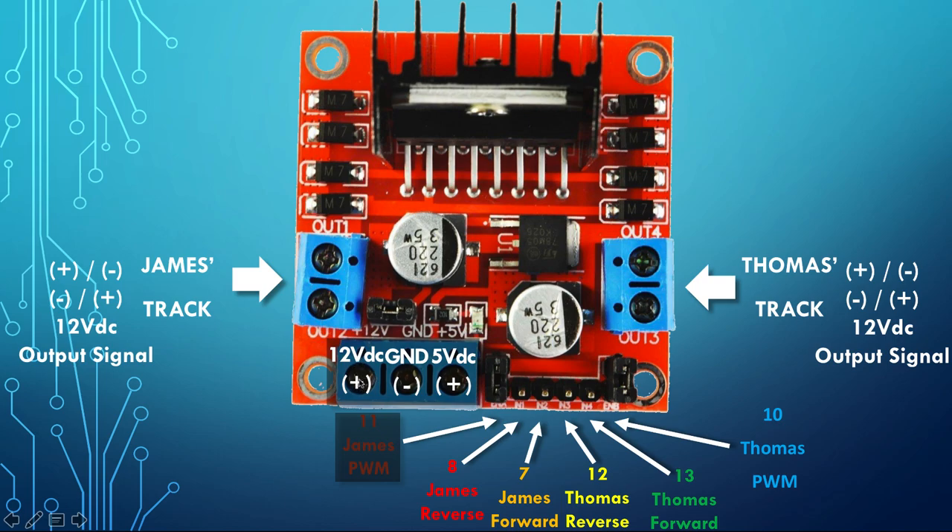We remove the enable jumper for PWM control. These are the input pins where we supply power to the bridge motor driver: 12-volt DC positive on this pin, then ground. The 5-volt DC pin here is actually an output — this is where we supply 5 volts into our Arduino from these two pins. We share the same ground, and the power supply is either the lead-acid battery or the 4-amp wall supply.